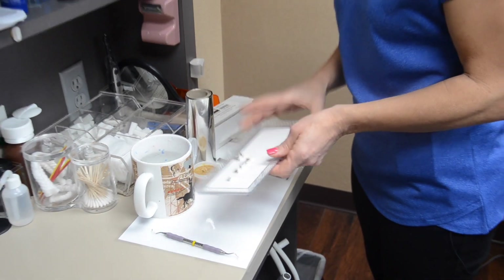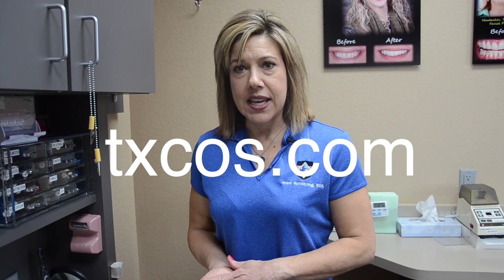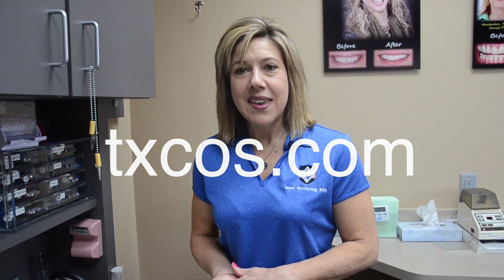Whenever your patients come in to get their C2O shim done, you're set. If you'd like to learn more about the Texas Center, visit us at txcos.com. Have a great day.